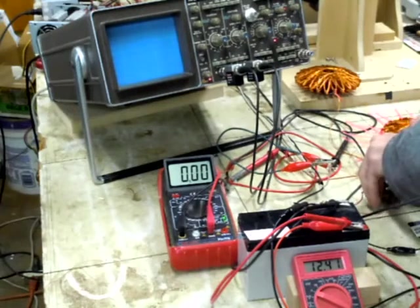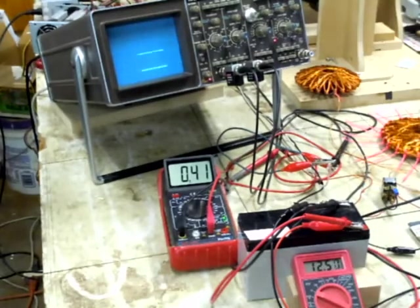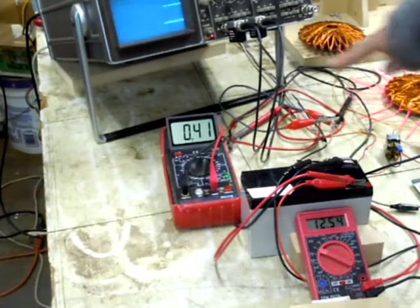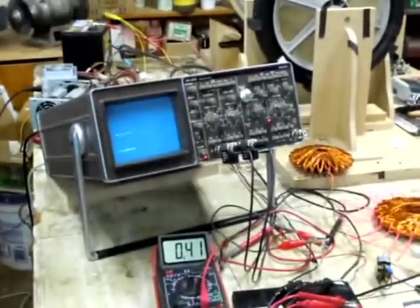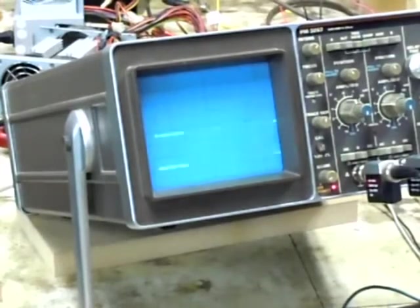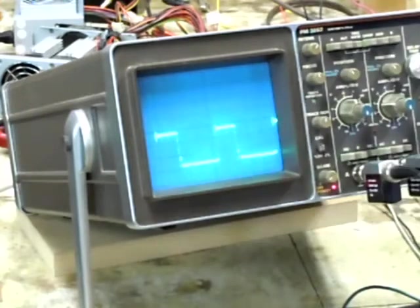You can see we're drawing about 400 milliamps. Power is going into the battery. Here's the signal on that one. When we zoom in, we start seeing that same H-wave that we're looking for. We're getting about 55-volt spikes.